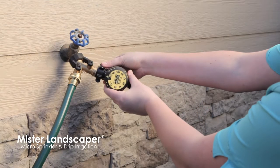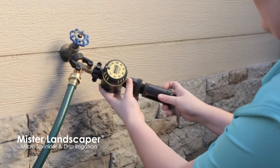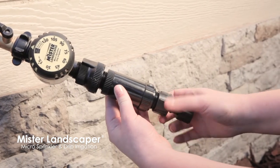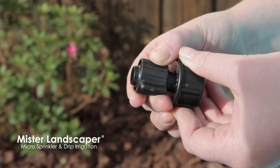Begin installation by attaching the egg timer, followed by the backflow prevention valve, the 50 psi pressure regulator, and the 1/2 inch poly faucet hose fitting. The hose fitting, as well as the 1/2 inch T-fitting and 1/2 inch coupling, is a locking collar fitting.